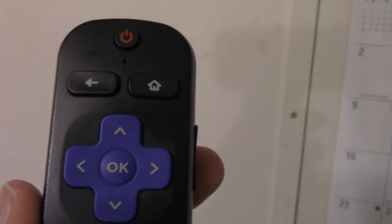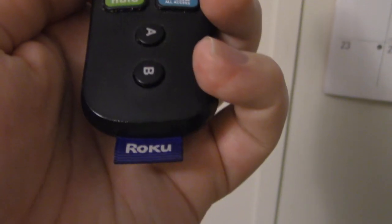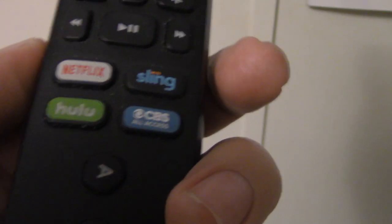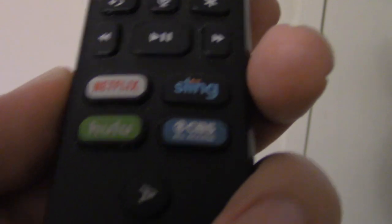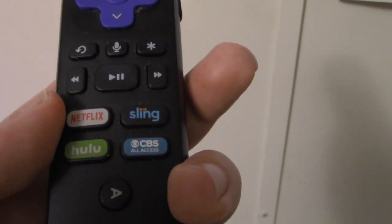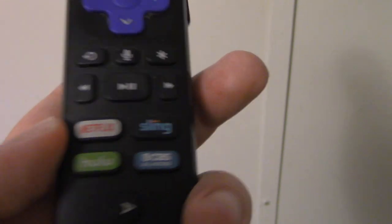Looking at the Roku Ultra remote close up, you can see a very different layout. There's a power button, you can speak into it, a back button, microphone, settings — all functional buttons. What Roku remotes always have is four shortcut buttons. This one is configured as Netflix, Sling, Hulu, CBS All Access, and a Beats button. The shortcut buttons vary by where the remote is sold — ones sold at Walmart will probably have a Vudu button, for example.